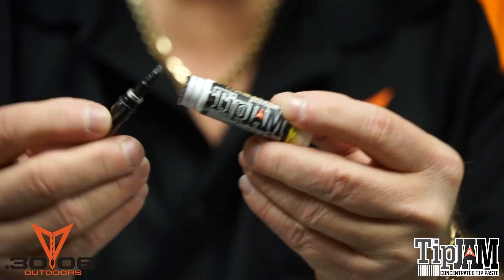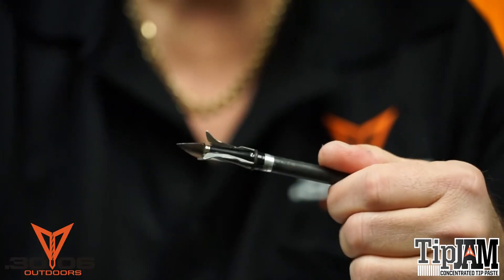It's also great for broadheads. Just take your broadheads, tip it, and screw it in your arrow, and they will not vibrate out.